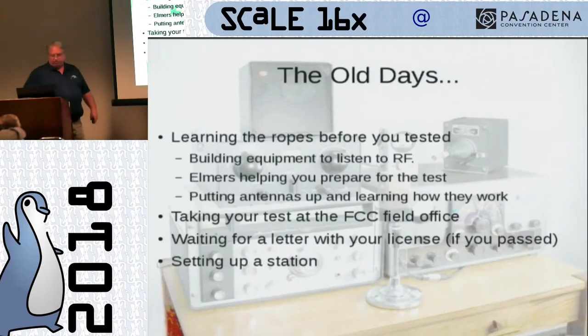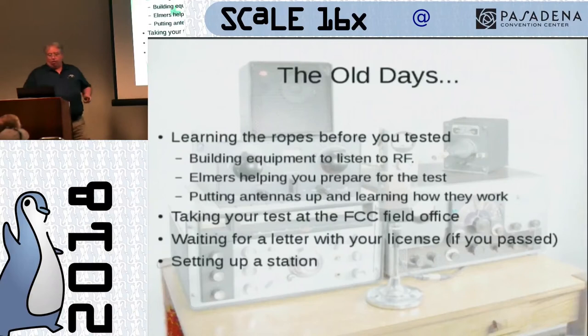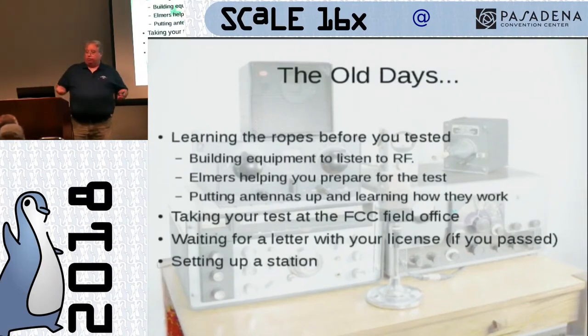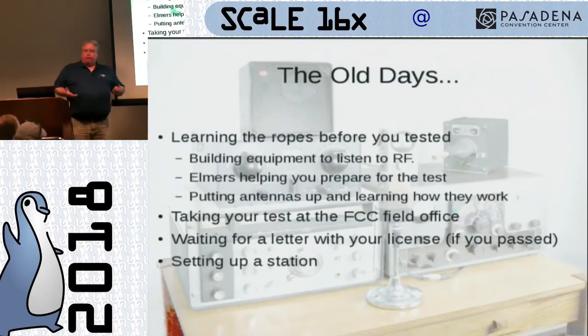So let's talk about the old days. Back in the old days, we didn't have the Internet and we didn't have all the fantastic things that make it easy to take tests and practice. Chances are when you first decided you wanted to get an amateur radio license, it was because you knew somebody that had one and they mentored you. You may have built receivers long before you took that test just to learn the electronic theories. You'd have an Elmer or a mentor helping you prepare, working your questions out with you.